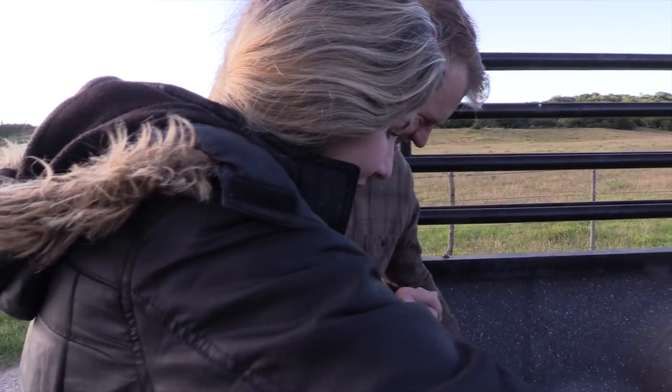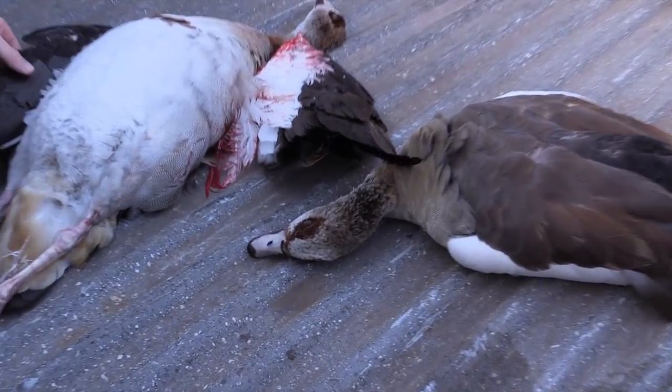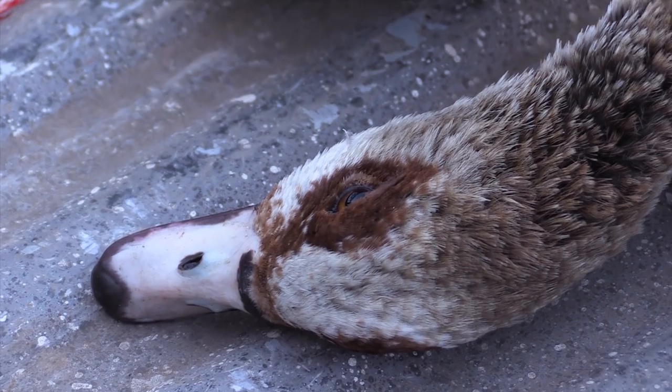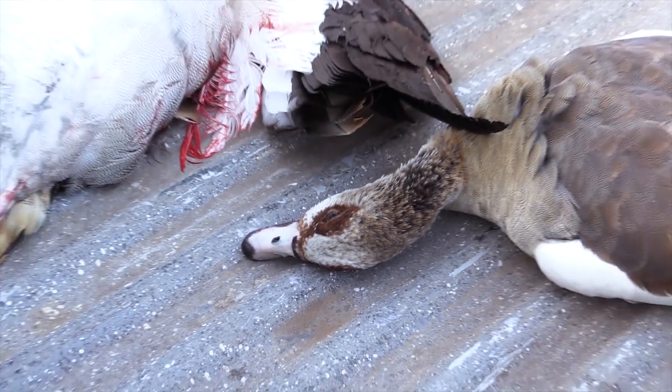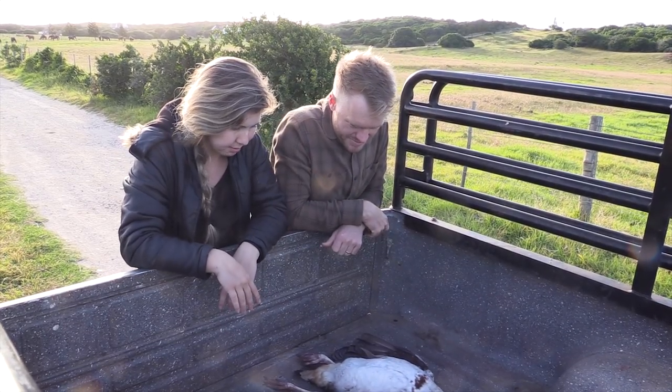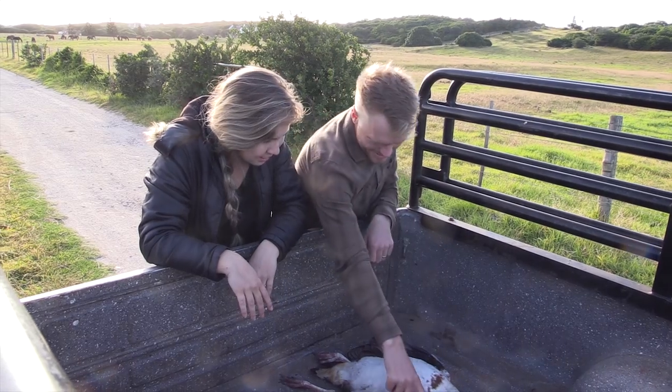Looking at the two geese side by side, there was more banter — one goose looked like it went down with dignity with its eyes closed, while the other just looked betrayed. One was noticeably bloodier than the other. They joked about them being their Christmas geese, soon to become Christmas pies.